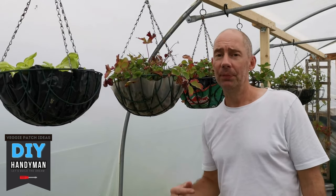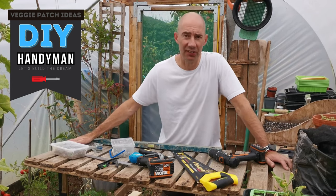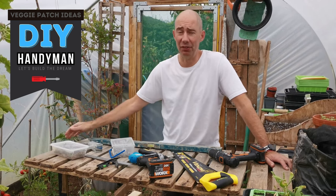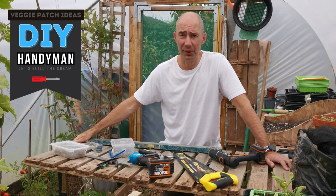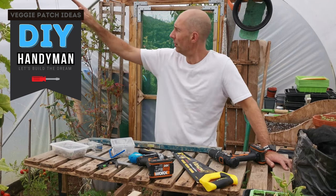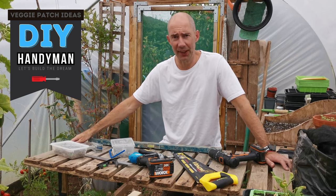We'll show you how to make it, keep watching. It's all about hanging baskets today and we're in the polytunnel as you can see. On the side here we normally hang the baskets off the framework, but I have too many. I love the strawberries and the salad crops in the winter, so we're going to go industrial. I'm going to put up framework all the way across down to the ground — let's see how we get on.